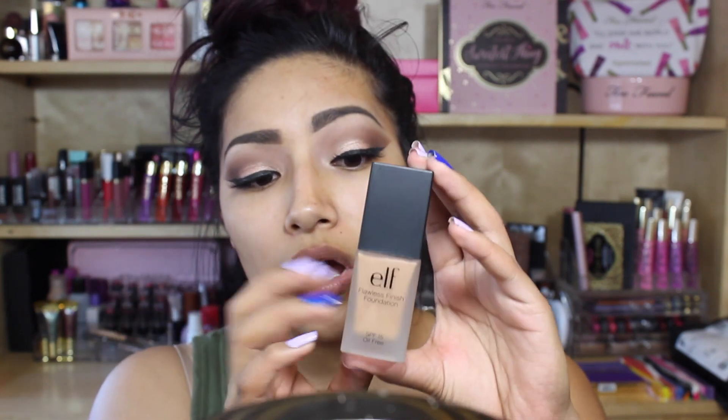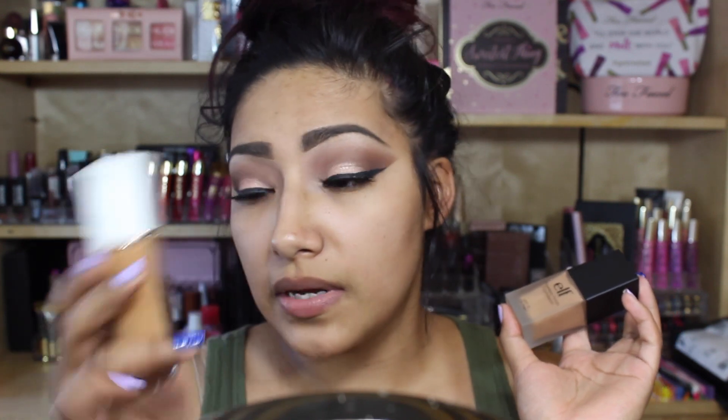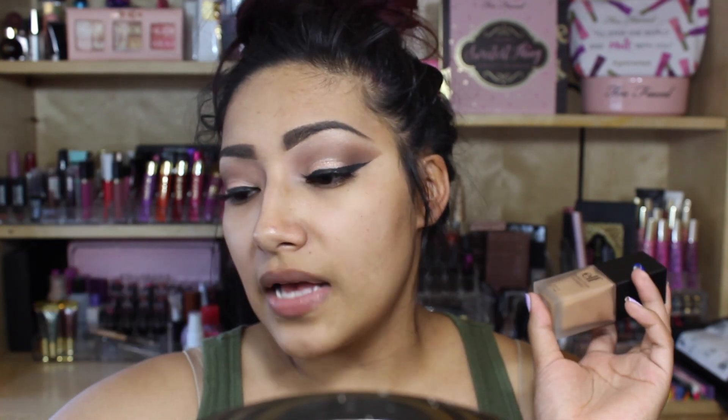I'm really excited. Taking it out, it's glass packaging — it is so cute. It comes in a glass foundation bottle and it looks like there's a lot of product in it. It's a pump applicator, which is awesome. I love that it's glass; it makes you feel fancy, and I got it for 60 cents.